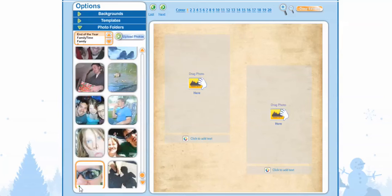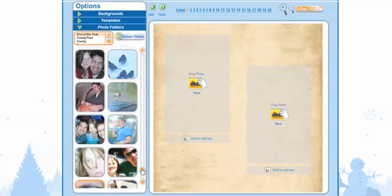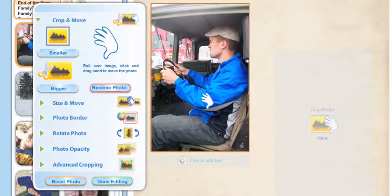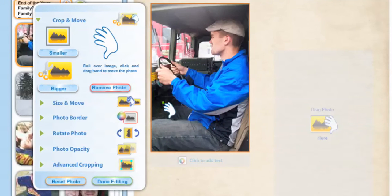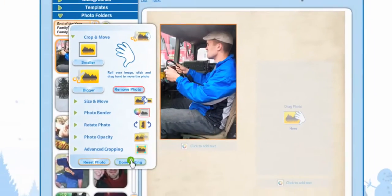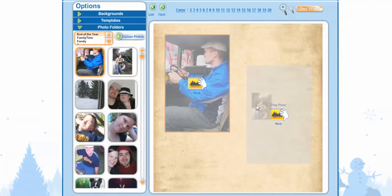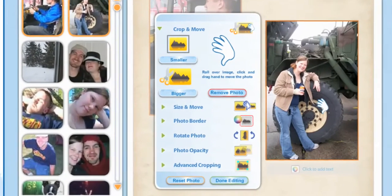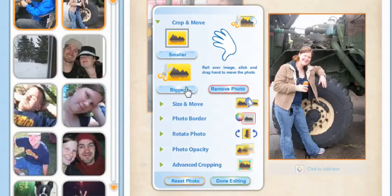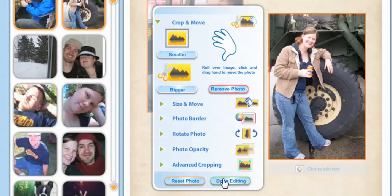We're going to go to our Photo Folders and add more photos. Then we're going to click to Edit. You can make your image smaller or bigger — make it a little bigger and drag it upward. Select Done Editing. Now we're going to drag another photo, make it a little bigger, drag it up, and select Done Editing.